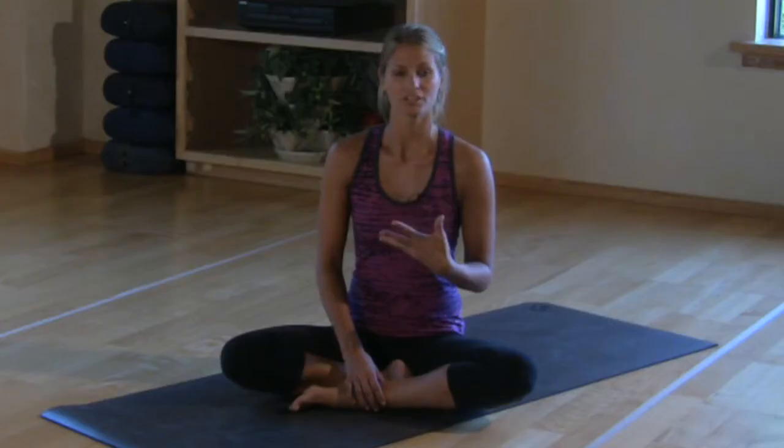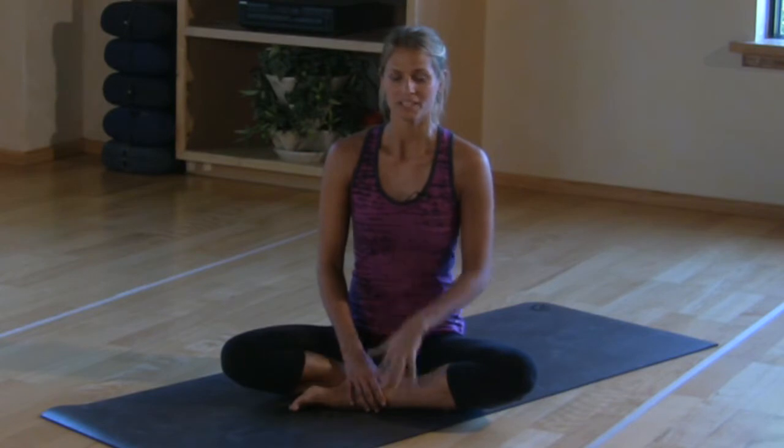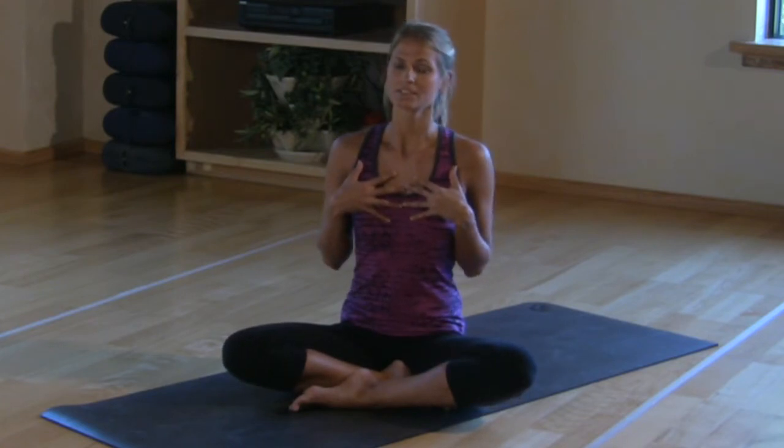So five tips. Tip one: you want to make sure the breath is long and deep. This breath can help expand the lungs, so it helps when you're in labor.